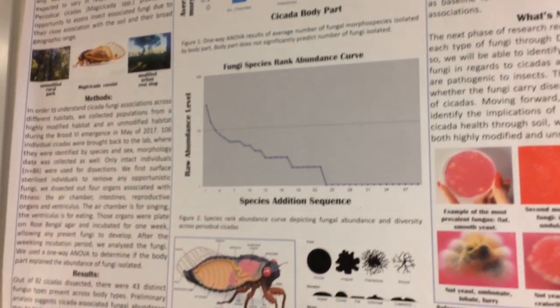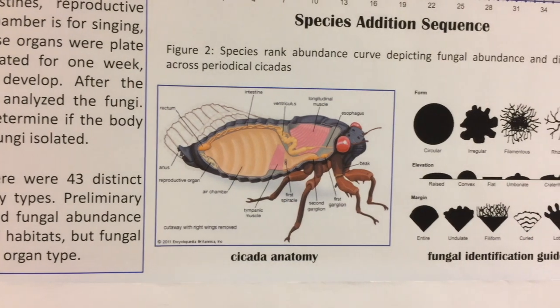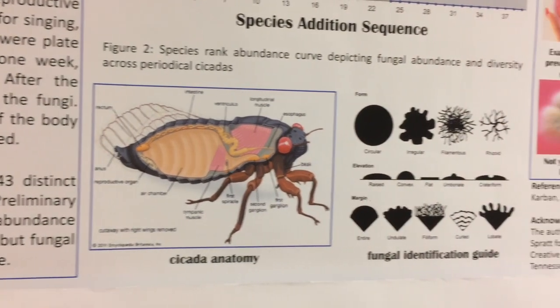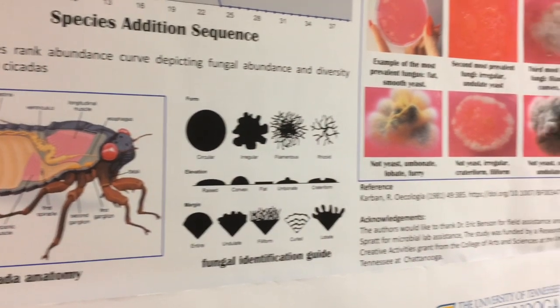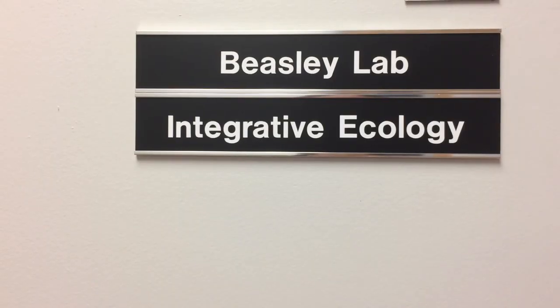One of the specific questions we're looking at is what the diversity and abundance of pathogens and microbes look like in these organisms as they move from an urban to a rural area.